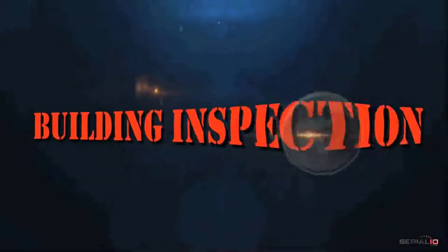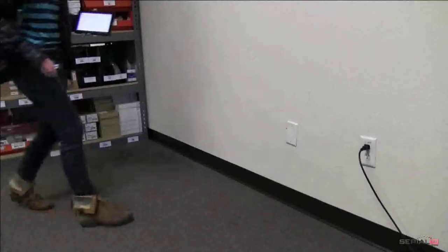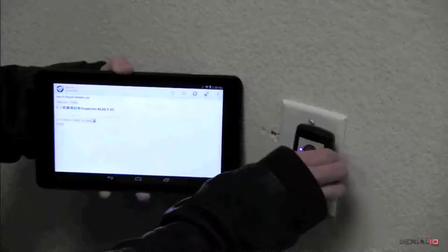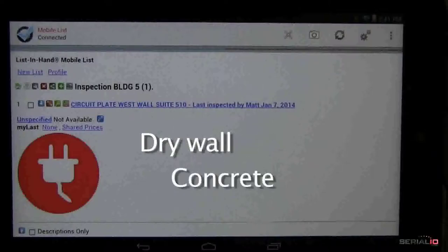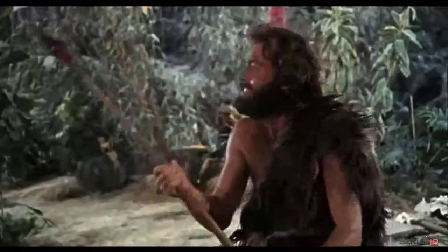Looking for a building inspection solution? The iScan Browser app shows how building inspections can be done reading Gen2 tags embedded in the building, such as behind drywall or set in concrete. This powerful solution makes stud finder devices seem like stone-age tools.